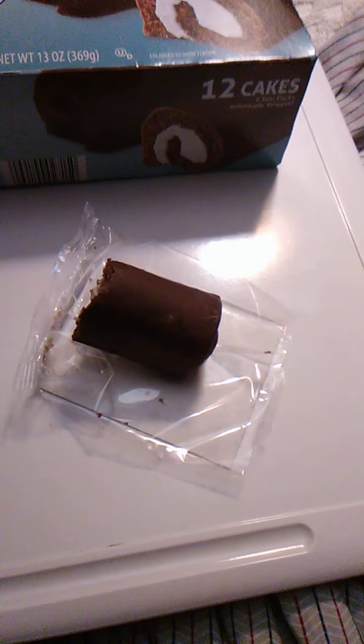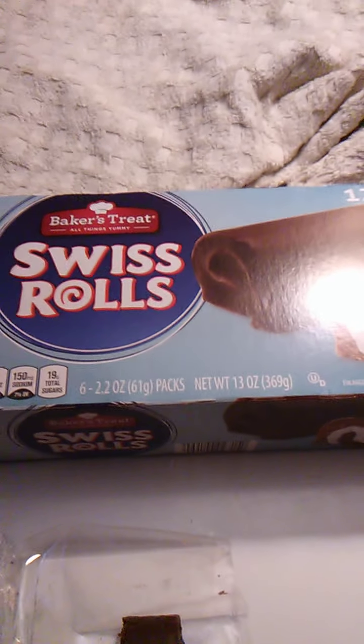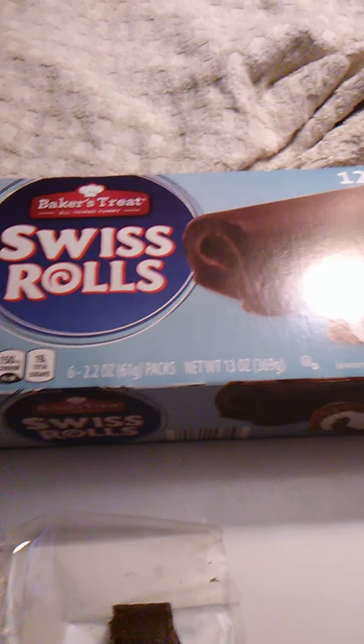We'll just eat this one too. Baker's Treat Swiss rolls — I don't know where I got these. Maybe Dollar Tree, I'm not sure. I'll have to Google and find out who sells Baker's Treat.